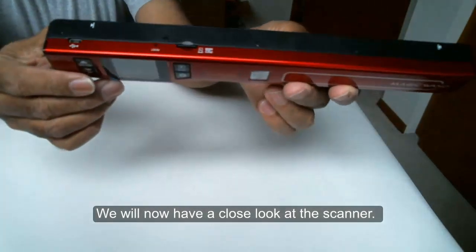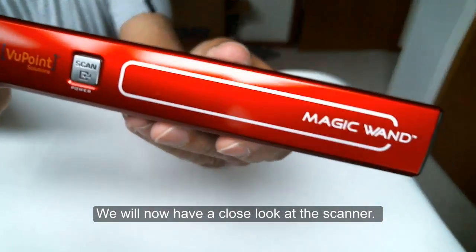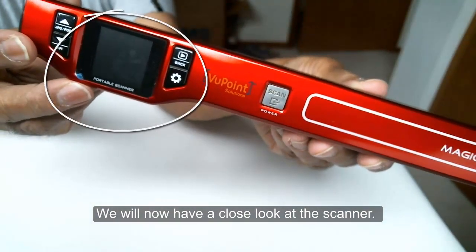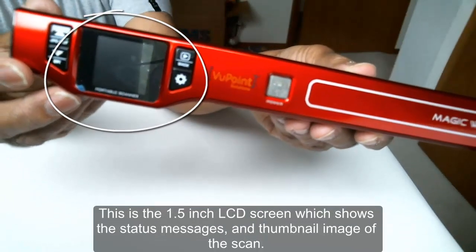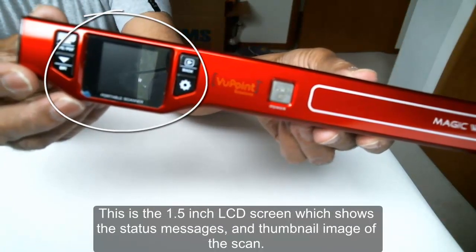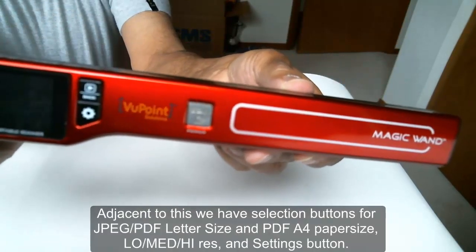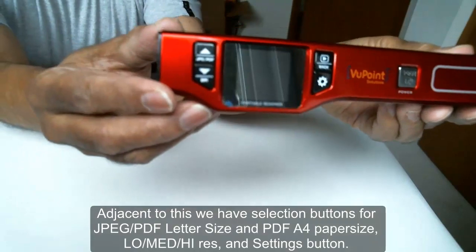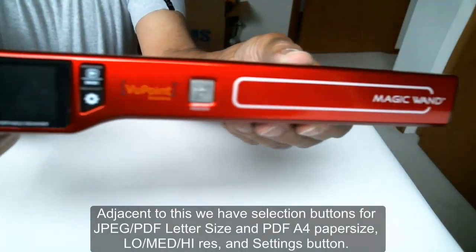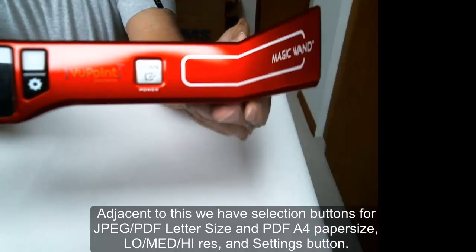We will now have a close look at the scanner. This is the 1.5 inch LCD screen which shows the status messages and thumbnail image of the scan. Adjacent to this we have selection buttons for JPEG, PDF letter size, PDF A4 paper size, low, medium, high resolutions, and a settings button.